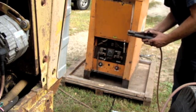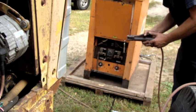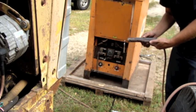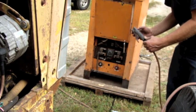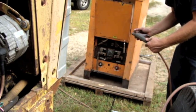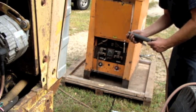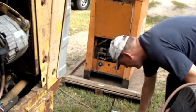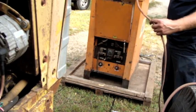You can see who makes this one. Somewhere on here there should be a rating of how many amps this is - I don't see that either. It may have long since worn away. I can't quite see it. Let's see what size the wire is.